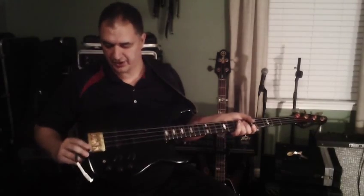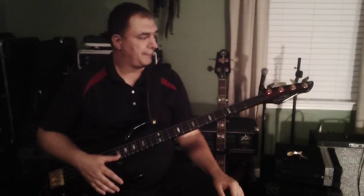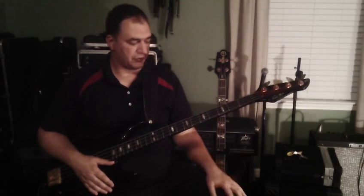Ebony fingerboard, heavy-duty tuners here, as you can see, and a really good bridge here as well. These are great instruments by Peavey. I don't see too many of them being played anymore, but they are a really good instrument — a really fine instrument.